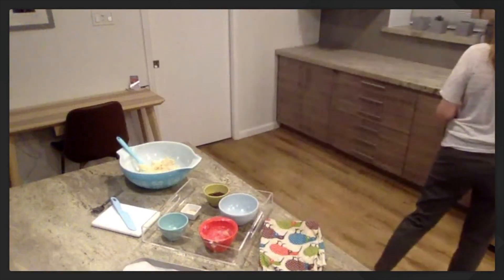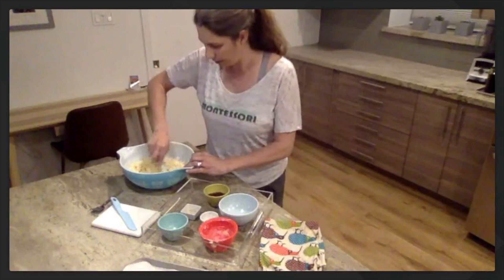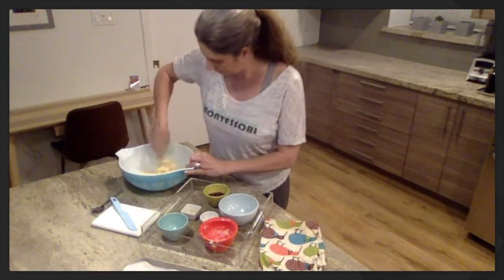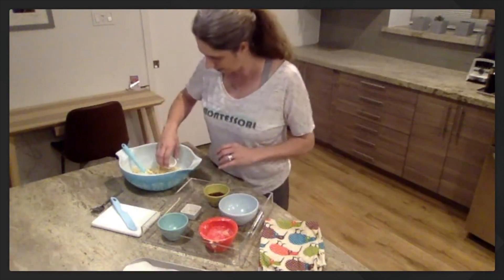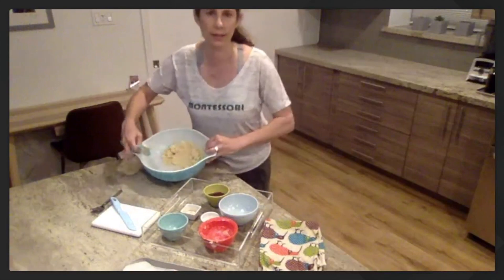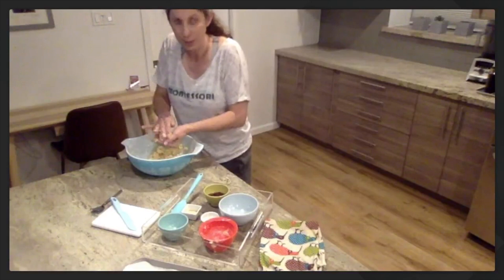I'm going to get some water and I'm just going to pour a little bit in and see how that goes. We're going to keep stirring around, keeping all the ingredients in the bowl. We want to add enough water that it starts to make a ball of dough, but not sticky. I'm going to add just a little bit more. How is your dough looking? Do you have a ball of dough? Now is the part where we're going to use our hands. If you can get your dough to look like this — does your dough look like this?